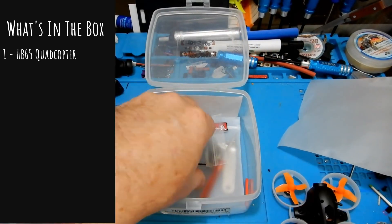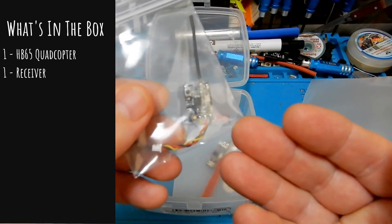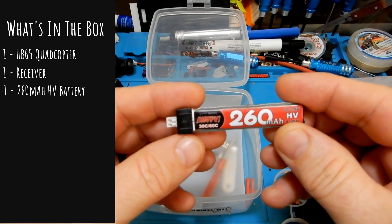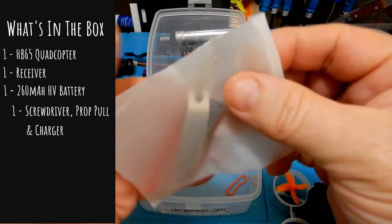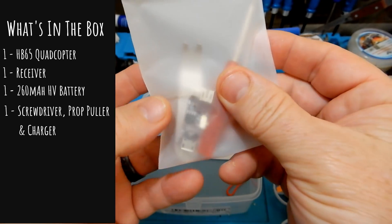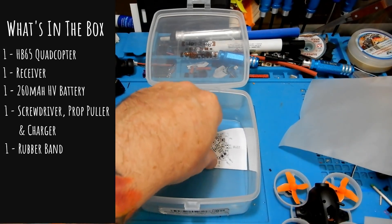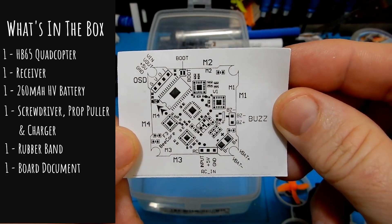The next thing we have is our FrSky receiver and that comes ready to be plugged right into the quadcopter. We also get a 260 mAh HV battery — just one of those in the box — and we get a little kit with a prop popper, a screwdriver, and a little USB-style charger. You're also going to get a rubber band — we'll show you what that's for later — and a little piece of documentation showing you where all the pins are on the flight controller.